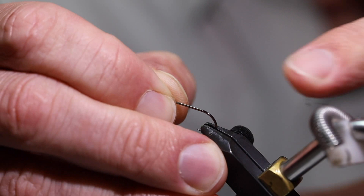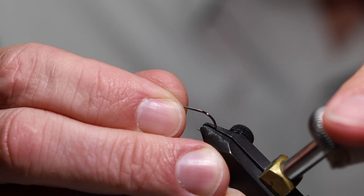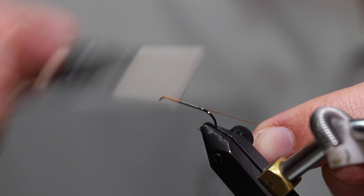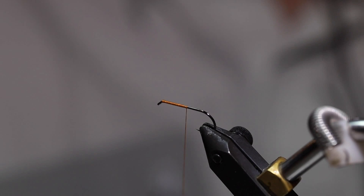So the next fly I'm going to tie is a small cicada, just a regular size. This is on a size 8 hook, Gamakatsu S10, and I'm going to use orange thread for this one. This is actually one of my guide's patterns — Brad Lovejoy. These are actually picked up by Umpqua, so you can buy them through Umpqua. I'm using 6X thread. The 3X thread works really good but I just like the way the 6X bites down on the foam a little better.